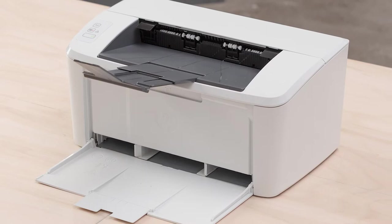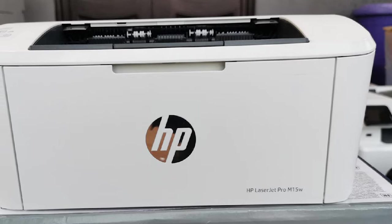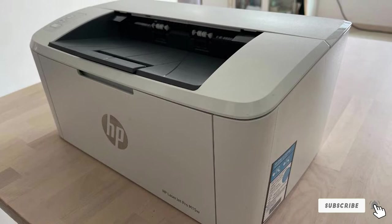The LaserJet Pro M15 can print a thousand documents consistently and quickly on a single toner cartridge. It manages to hold 100 sheets of paper and print at a respectable rate of 19 pages per minute. There's no duplex mode sadly, and no display, but at this price it's hard to argue.